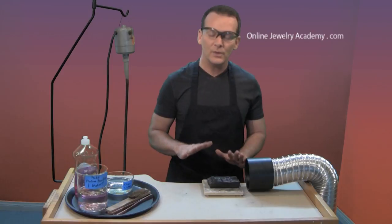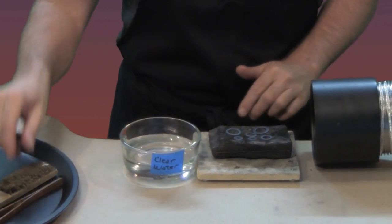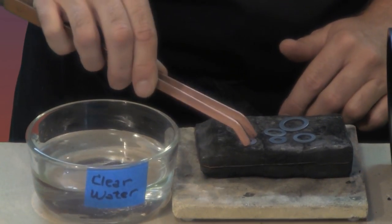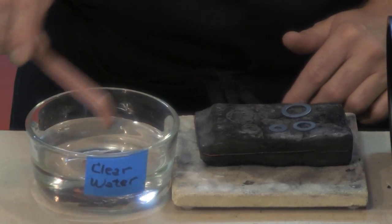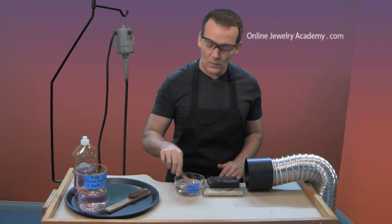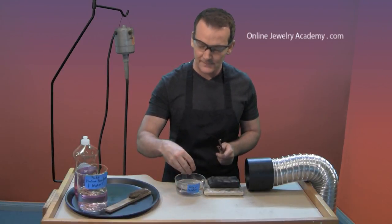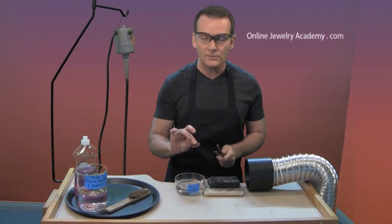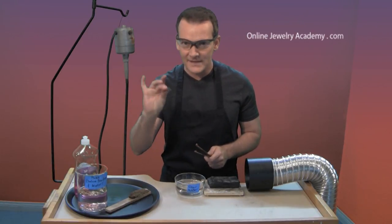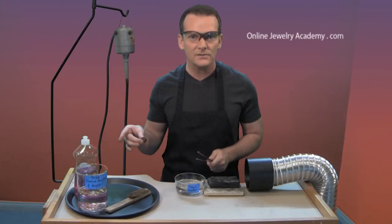Whenever you anneal something, you want to quench it in a clear water bath. Don't quench into your pickle — your pickle is an acid bath and you don't want that splashing on you. We're just going to put these pieces in here and let them be cooled off by the cold water. You also want to quench your tool — your tool will heat up when you touch hot material. I've already heated up another exact set for the earrings in the pickle bath. So now I'm going to show you what to do after things are pickled.